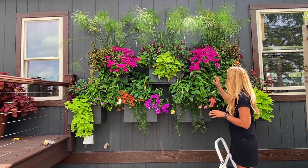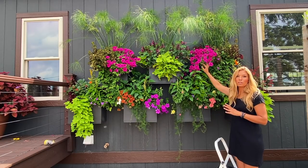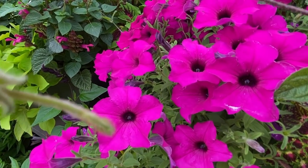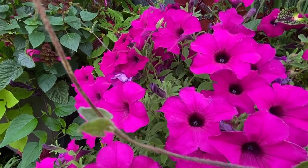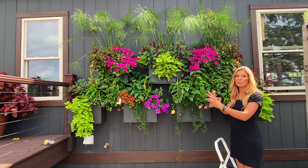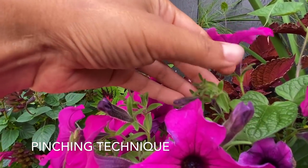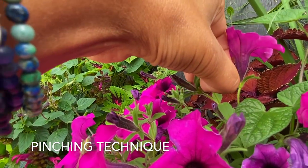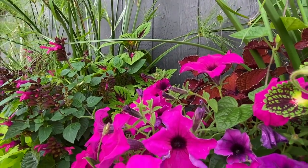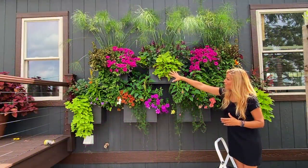What I did was I added this beautiful Sumo Plum Petunia here. It's absolutely gorgeous. It gets more of a mounding habit, so that's why you notice it coming down nice and full. I also continue to pinch it so that way it doesn't get really leggy looking. This way it stays nice and full and bushy and fills in the corner of this window box.